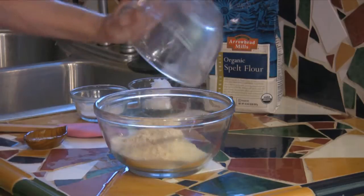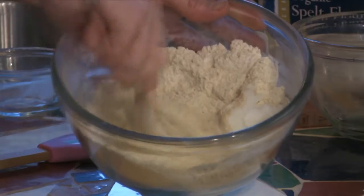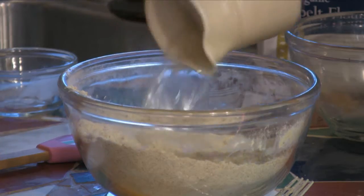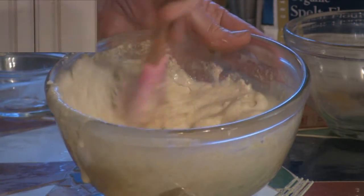What we're gonna want is two cups of organic spelt flour — that's a nice hearty flour with a little extra protein content. Then you're gonna want two tablespoons of baking powder, one-third cup of healthy coconut oil, two-thirds cup of hot water — make sure it's hot — and a pinch of salt.